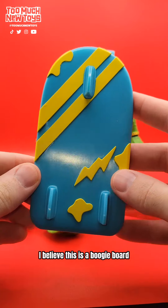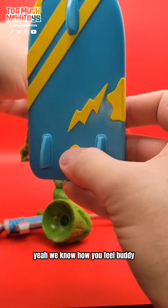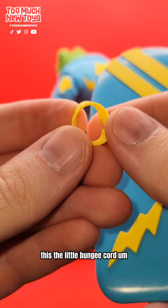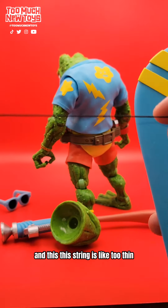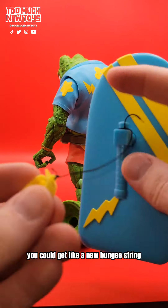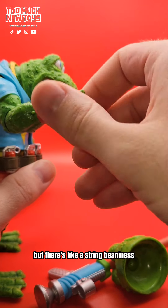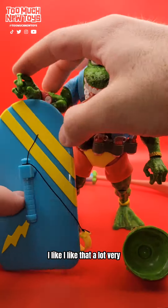The boogie board — I believe this is a boogie board. Look at the design there; it echoes the design on the shirt. Fantastic. It's raised too, so there's some 3D-ness to it. But this little bungee cord — not anything to write home about. The string is like too thin; I actually snapped mine on accident and had to re-tie it. You could get a new bungee string, but a little beefier would have been nice. There he is with that. I love the string bean-iness — those string bean fingers. Very expressive on his hands.